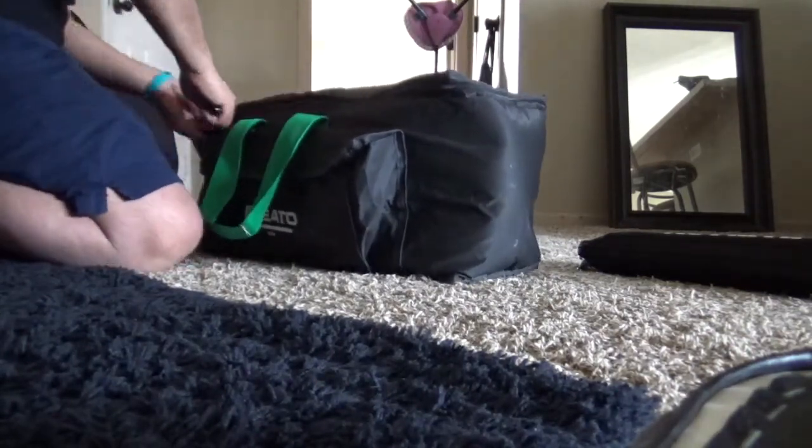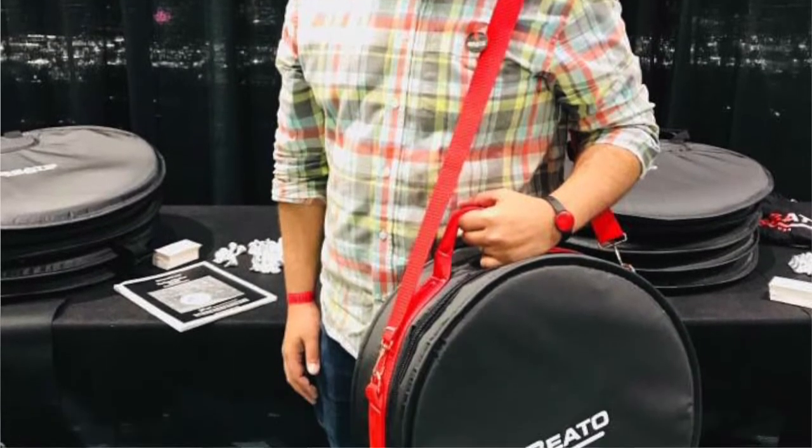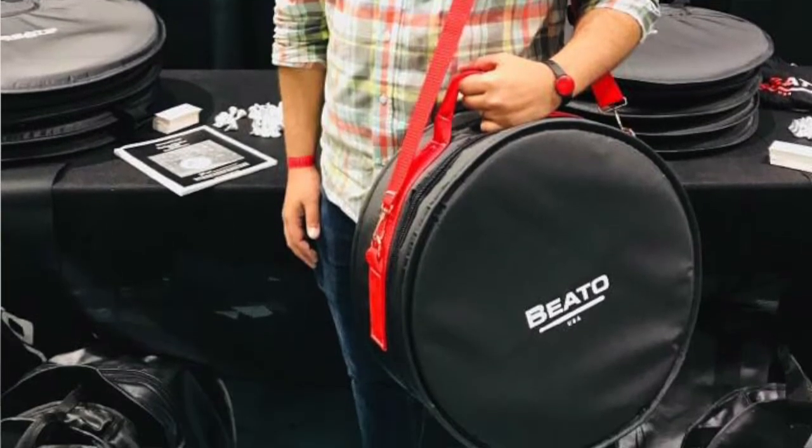As you saw in my previous video at the Chicago Drum Show, I got to meet Fred Vito personally for the first time. He hand-delivered from California all the way to Chicago this bag right here — 5.5 x 14, red stitching, all the specs for the Pro 1: an inch of padding, waterproof, lifetime warranty. I know that my drums will not be as secure in any other bag other than Vito's.